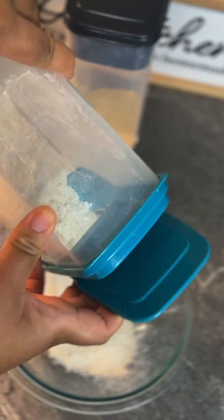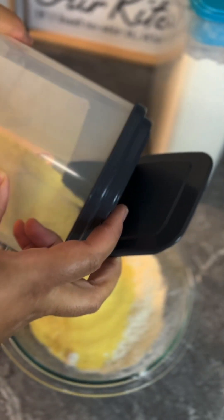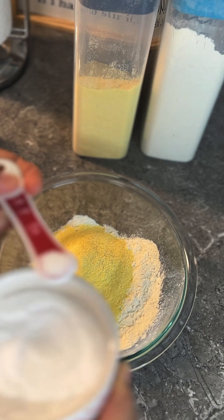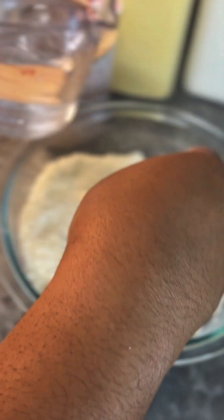Today I decided to make some boiled cornmeal dumplings. I added a cup of flour, half a cup of cornmeal, and a quarter teaspoon of salt. I then used my finger to mix everything together, making sure everything was well integrated.